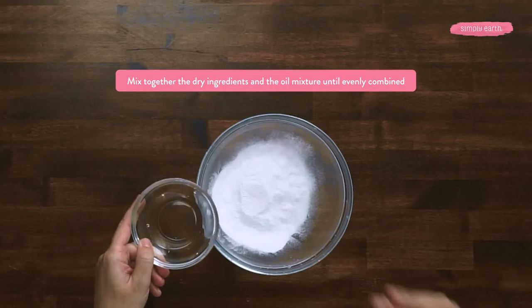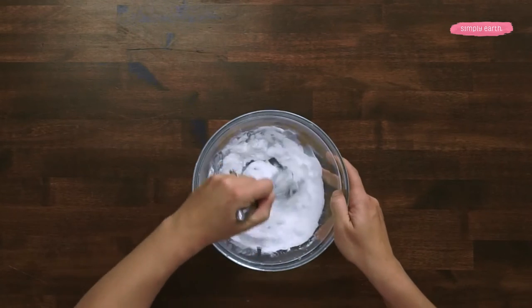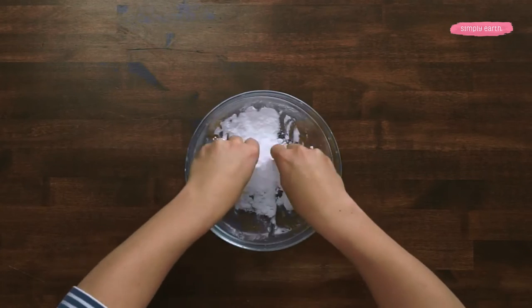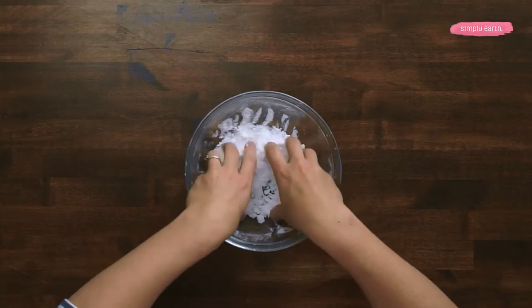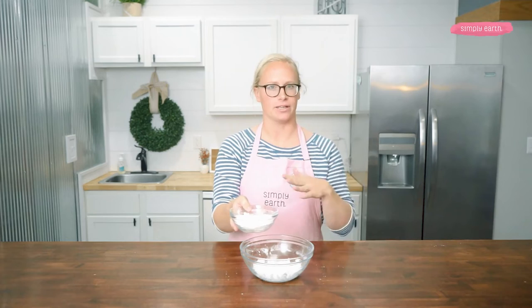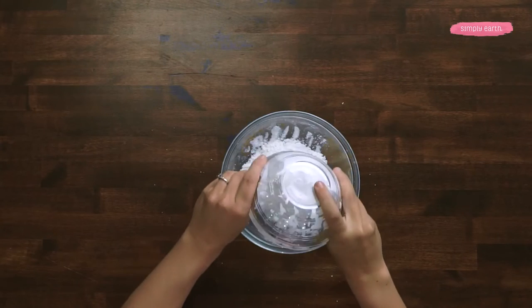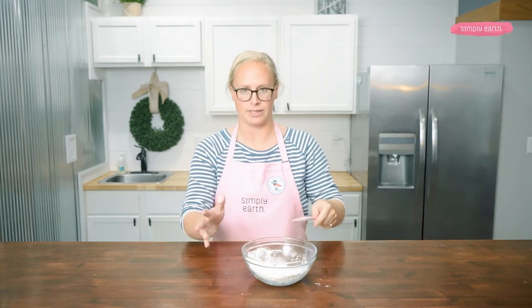Now I'm going to add my essential oil mixture to my baking soda. I like to first whisk this together and then get it to an even consistency by hand. Then I'm going to add the cornstarch to my mixture. If I was adding any other powdered filler like clay, salt, or oatmeal, I would add those now as well. I'll mix these together by hand because then I can tell with my hands that the consistency is even.